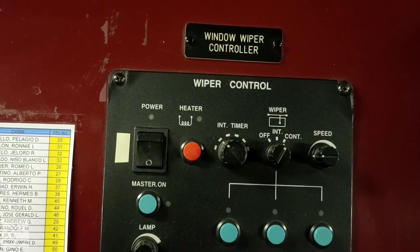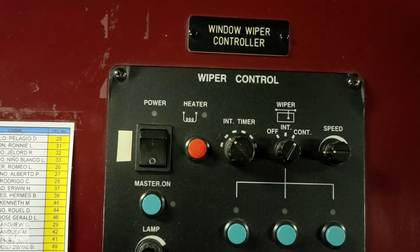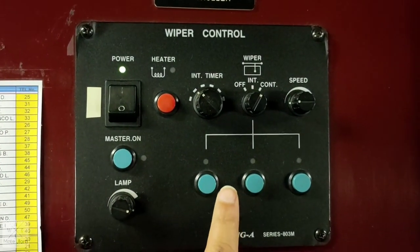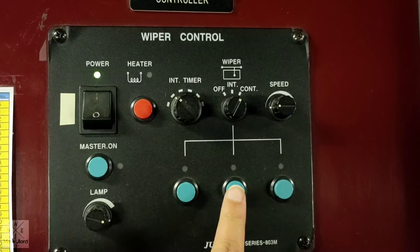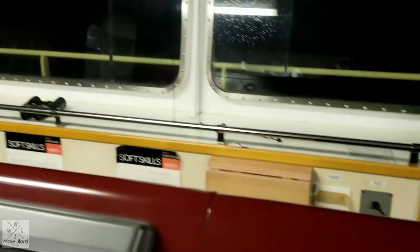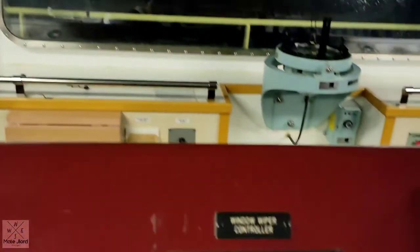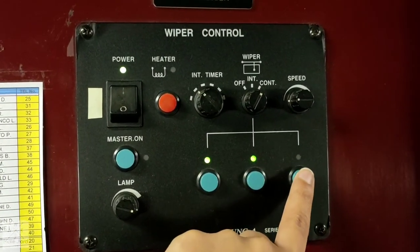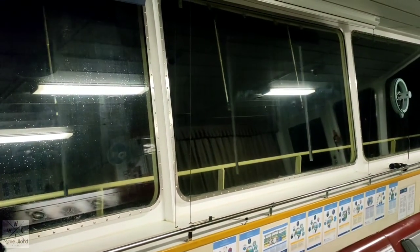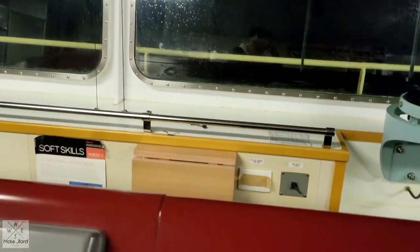We can also check our window wipers to confirm they are in good working condition. Switch on the power, and then press from port side, center, and starboard to check the wipers. As you can see, the wiper is running and working well. Switch on the center and starboard — now all window wipers are in good working condition. Now we can switch them off.